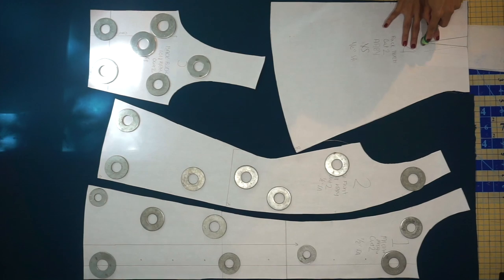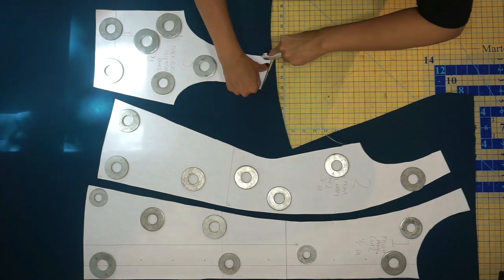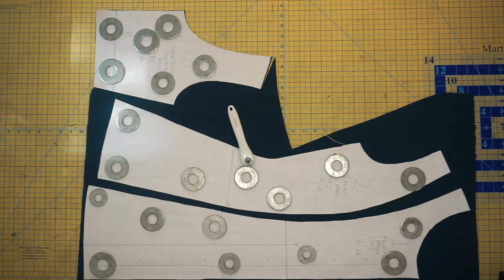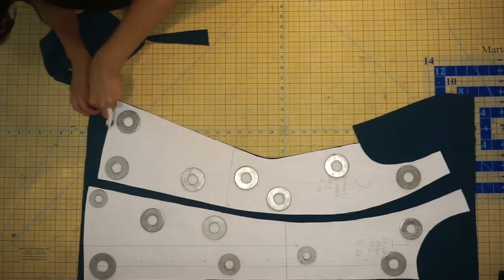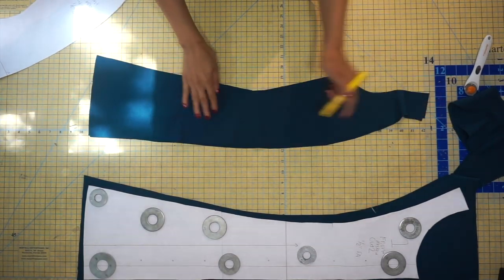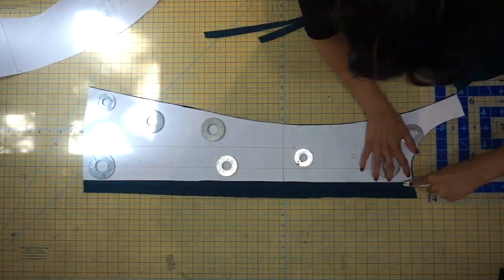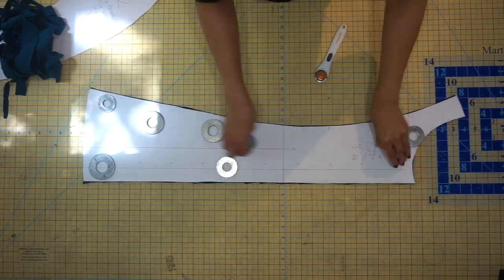I use tracing paper and a tracing wheel to trace my darts — it just leaves a chalk marking where I need to sew. I continue cutting out my fabric, making sure to make notch markings so I know what is the center back and also for the bust. Definitely mark the bust notches because you'll have to ease the front to the side front. I'm marking with chalk an X on the wrong side of the fabric. Whenever you have fabric that looks similar on both sides, this is a really good tip to make sure you stay on track.